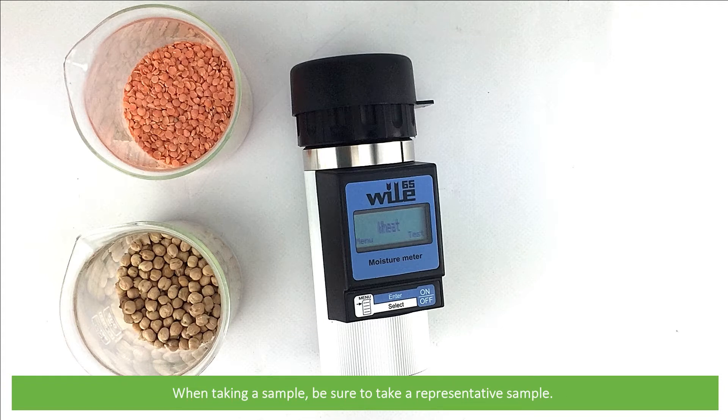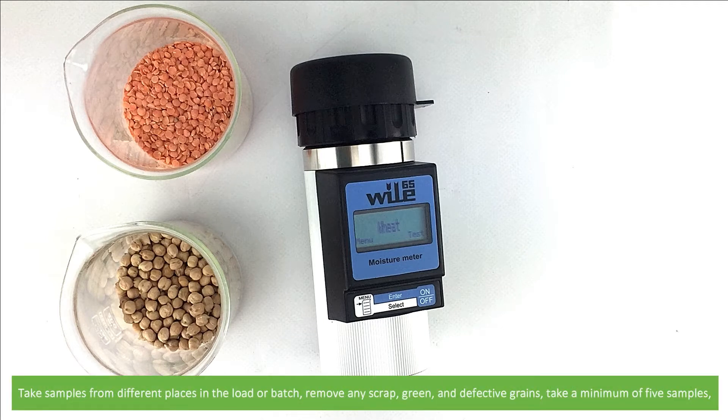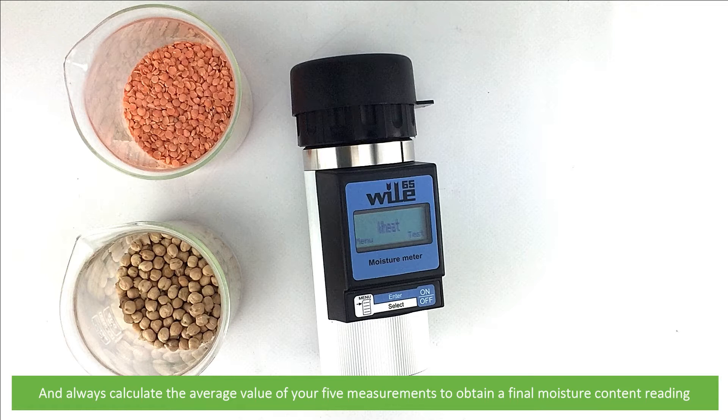When taking a sample, be sure to take a representative sample. Take samples from different places in the load or batch, remove any scrap, green or defective grains. Take a minimum of 5 samples and calculate the average value of your 5 measurements to obtain a final moisture content reading.